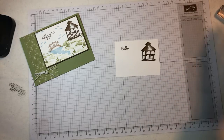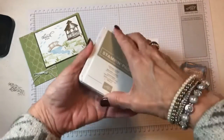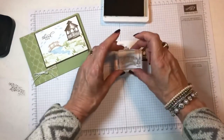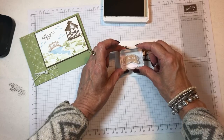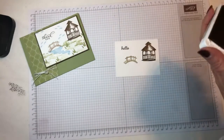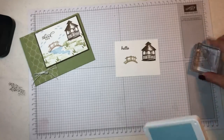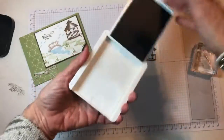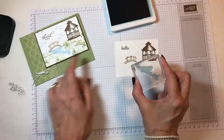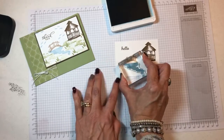Then I did my little bridge next, and it is with Crumb Cake. I want to put it just down a little bit from my gazebo. And that's all we're using for the Crumb Cake. Then I have Balmy Blue, and it's going to be my little stream that's running down from underneath my bridge. So I just kind of made it go across from both sides so it would go through both sides.